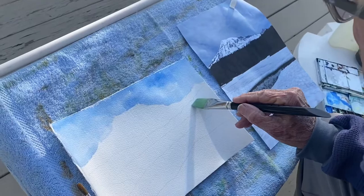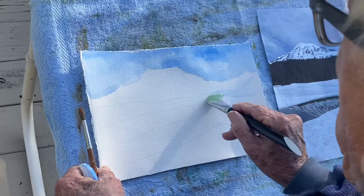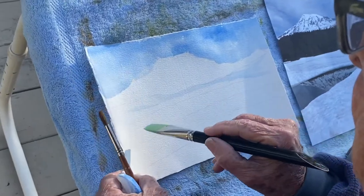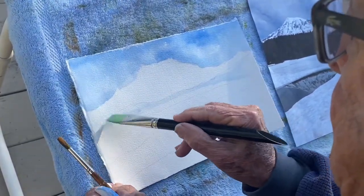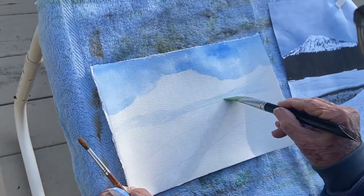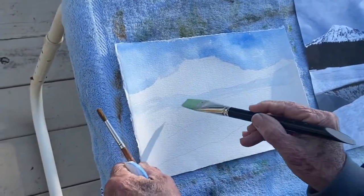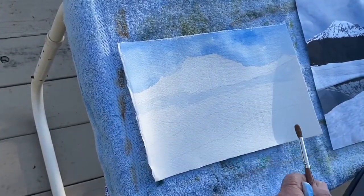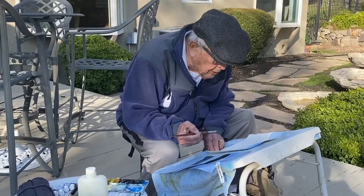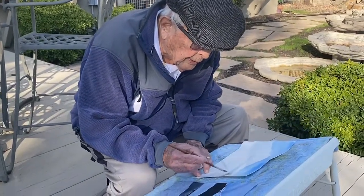But first, let's see — first I'm going to wash that down a bit. Then mix the lighter shade of green and put it in.